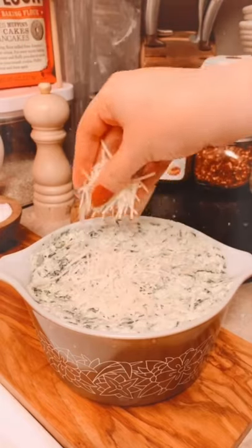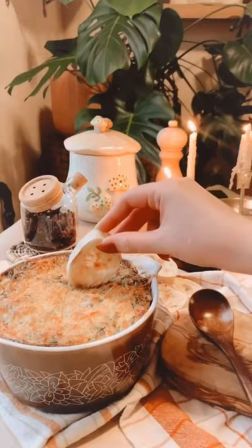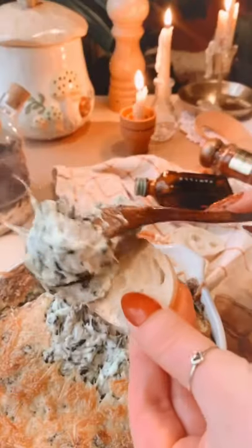Place in an oven safe dish, top with parmesan, and bake at 400 degrees for 12 to 15 minutes. Enjoy my love!